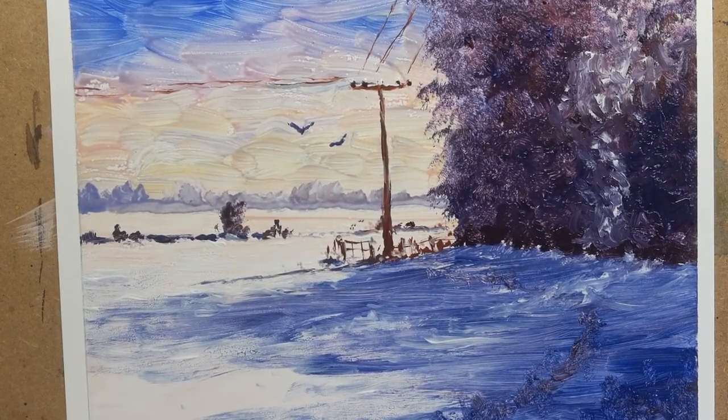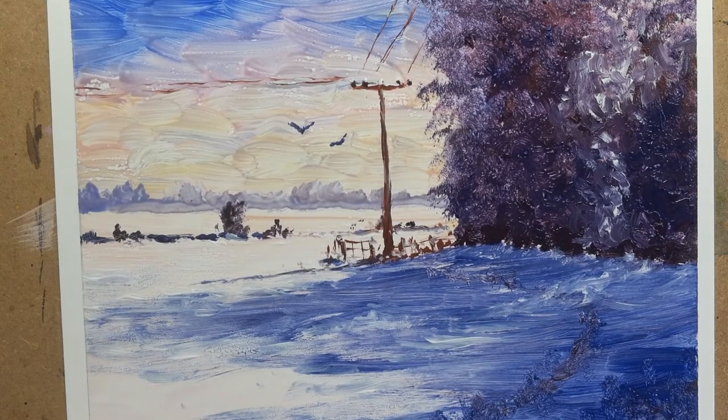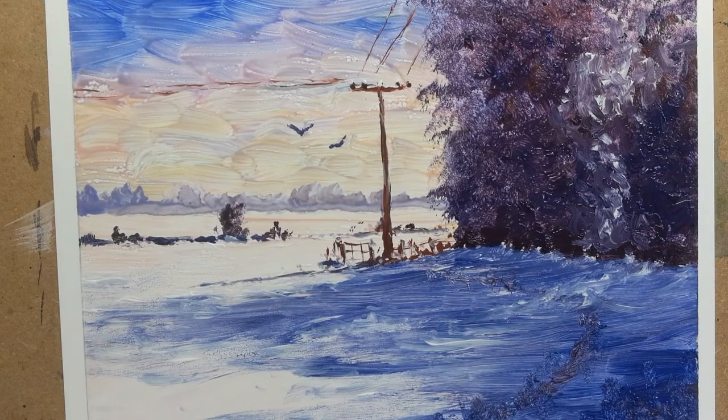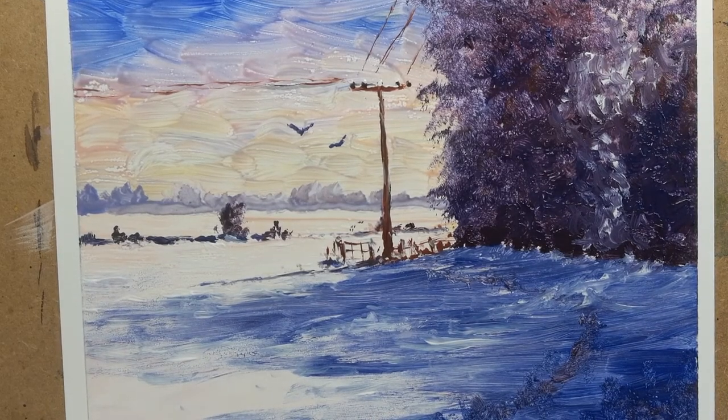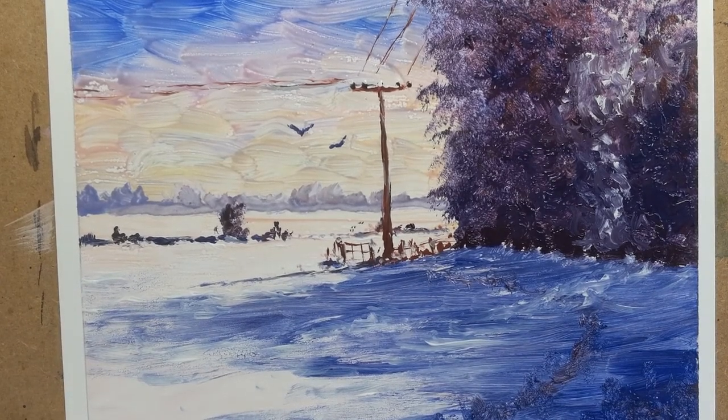This is a very short video showing how I would add a couple of figures to this winter landscape. The demonstration for the winter landscape is on my YouTube channel, but this is just a little supplemental five-minute demo to show how I would add figures. Sometimes people say they wouldn't add figures, but some people do like the odd figure or two, so I'm going to add them to this one anyway.